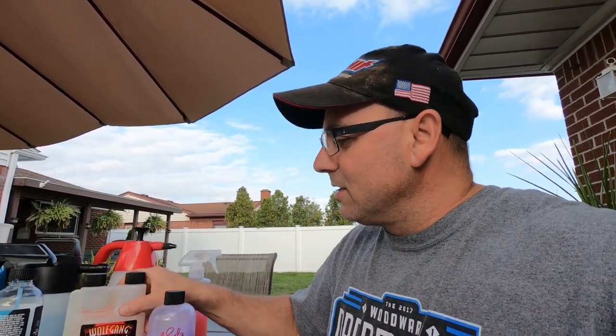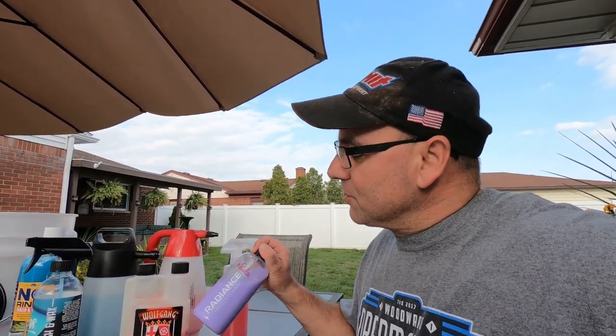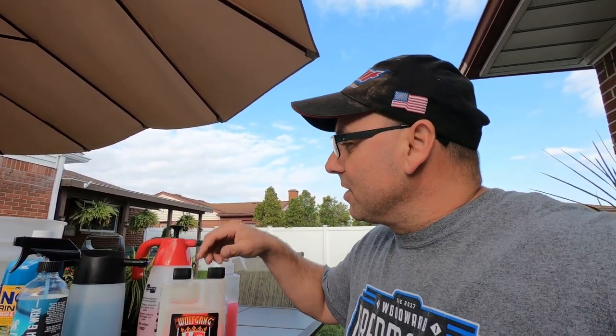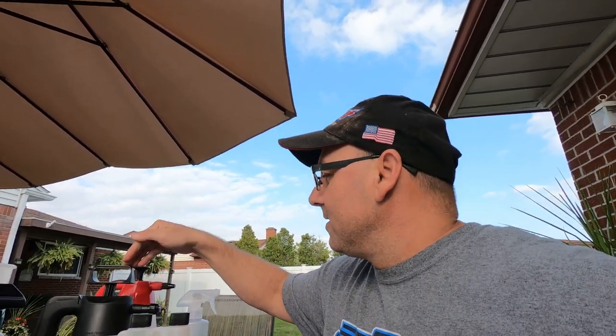For the rinseless wash, you can have a little bit of dirt — none of it real caked on. In my opinion, you can have the vehicle a little bit dirtier when you want to use a rinseless wash because you can use more water.